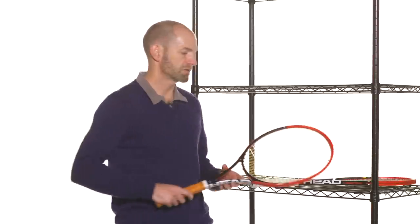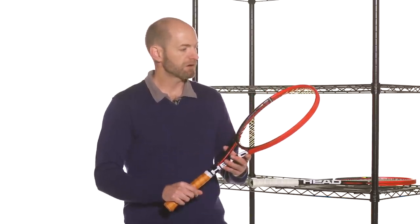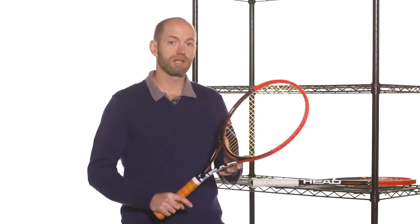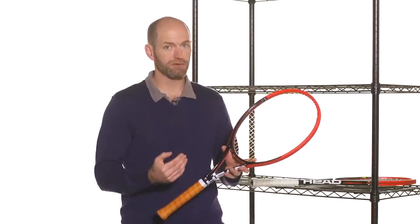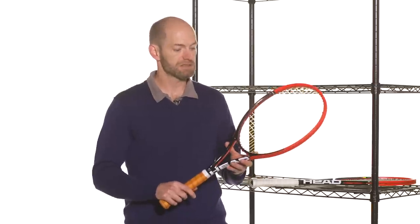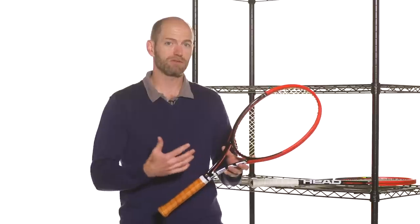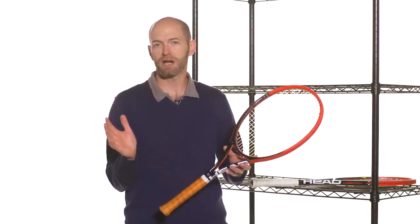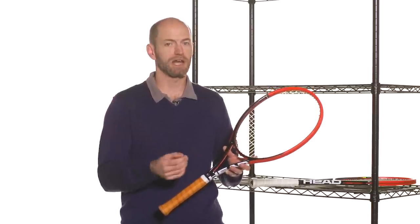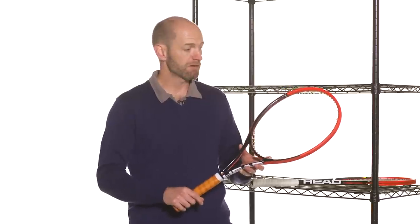Moving up now to the Pro — this one adds more weight, and goes back to an open string pattern. It's a really good, solid feeling stick with good plow-through. Probably my favorite out of all the Prestiges I hit in this line is the Prestige Pro — it offers just that nice solid feel with good plow-through and good stability. I like it at net; it's got enough mass behind a volley so you can punch it deep, and when you want to hit that precise touch volley, you can really soften your grip and the racket still stays solid so you get maximum touch and feel on the ball.